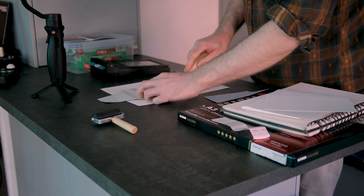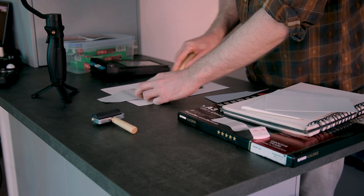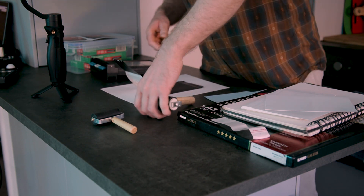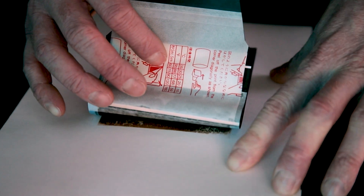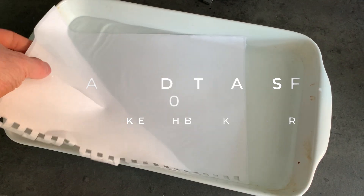We've timed that for about three minutes. The first one we did didn't come out very well — it didn't really make that much contact with the paper and it was very broken up, so I'm going to try wet paper now.